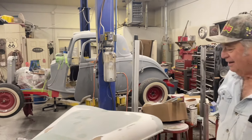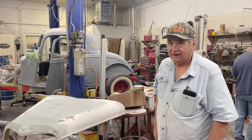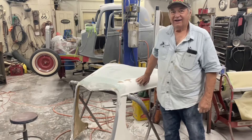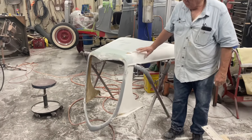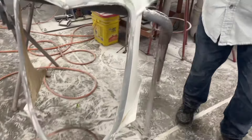This car was a little bit rough when you got it. You were going to flip it, but now you're making a nice car. You created this hood — it looks cool.